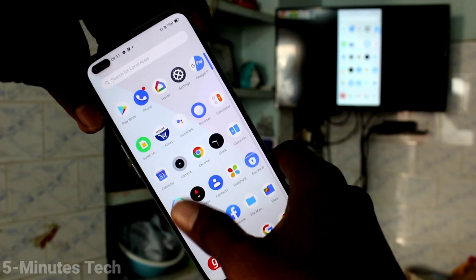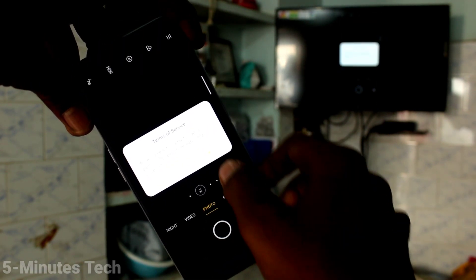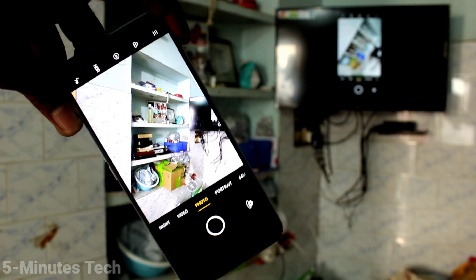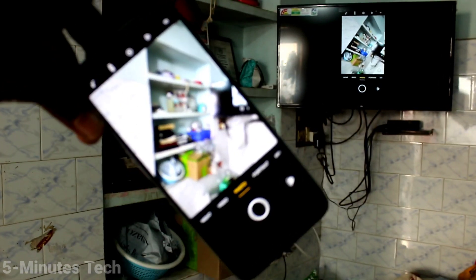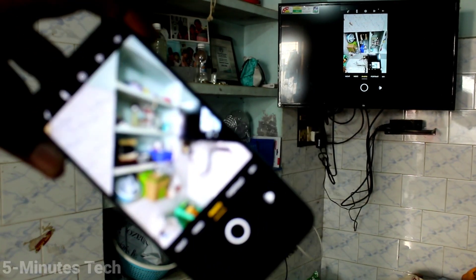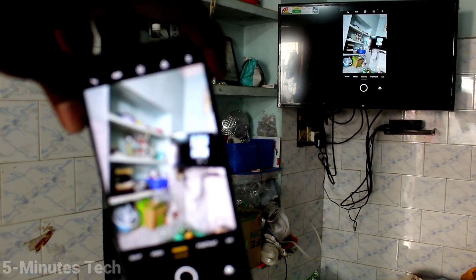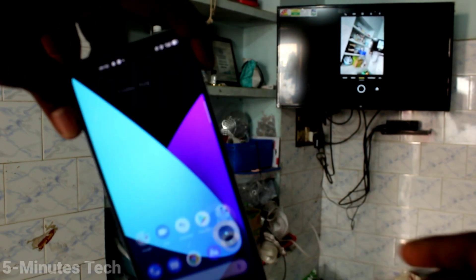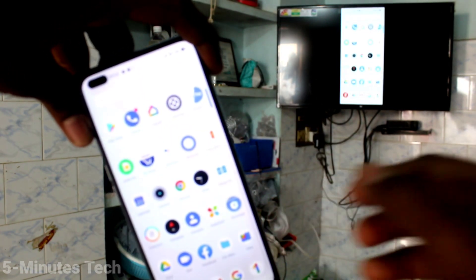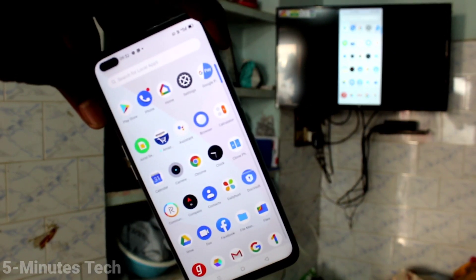I go to the home screen of my phone and show the apps list — that is also showing on the TV. I open the camera on my phone and that is also showing on my TV. So whatever you do on your mobile screen will be shown on your TV. In this way, you can easily do screen mirroring for your Realme X3 SuperZoom with any Android TV. That is all friends, thanks for watching, bye.